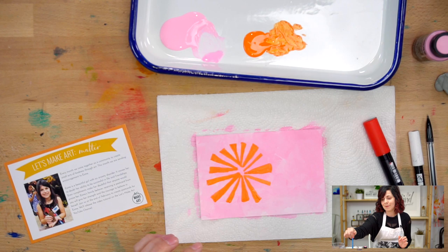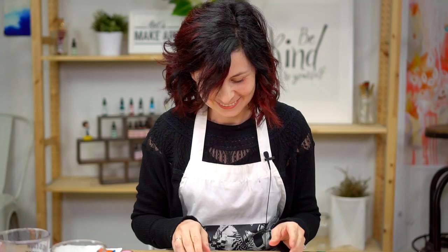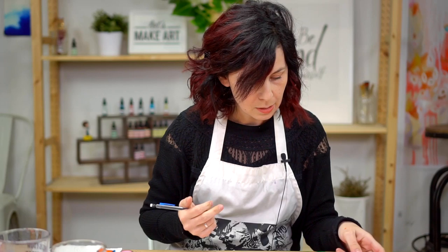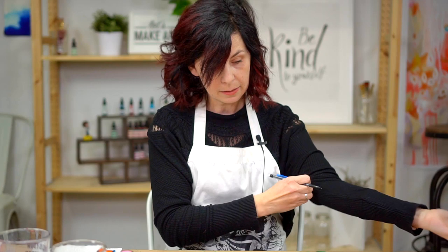Now we're going to grab a pencil and sketch out some letters that we're going to paint over. I decided that I would do 'you are amazing,' but you can do whatever you want. I learned this cool technique from Nicole, who does our lettering tutorials. She taught me to do like a little skeleton first and then sketch around it, so I'm going to try doing that.